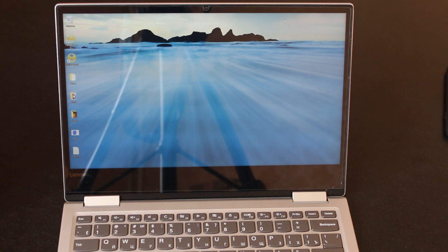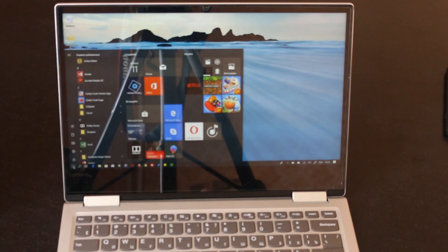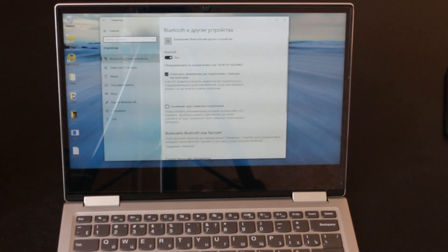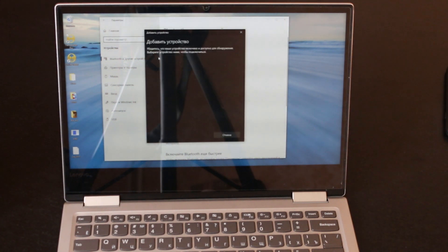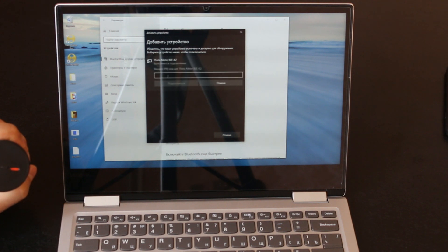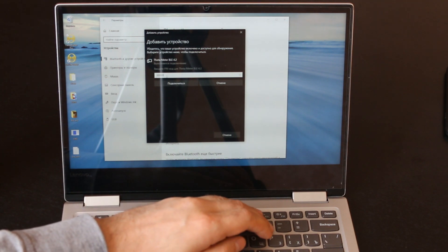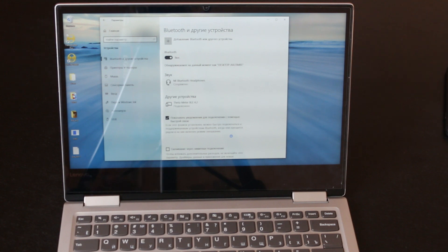Now let's see what we can do on Windows 10. Go to the Start menu, go to settings, devices, Bluetooth, add Bluetooth device. Choose Bluetooth and switch the meter on. It finds it. For pairing I need to enter the code: zero zero zero zero zero zero zero zero. Connect. It's done — I can see whether it is connected or not.